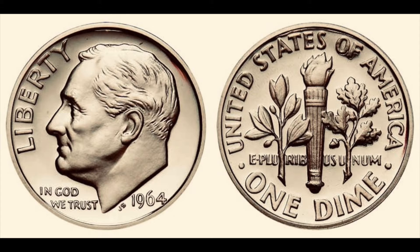The reverse shows a torch in the center, representing liberty, flanked by an olive sprig, representing peace, and one of oak, representing strength and independence.